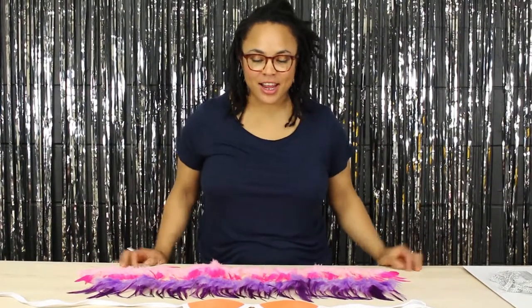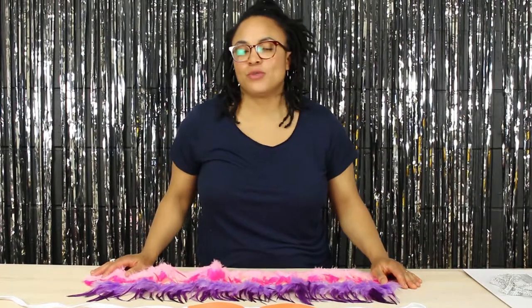Hi, welcome to the Feather Place channel. My name is Carmen and today I'm going to show you how to make a really fun and flirty carnival bikini top.